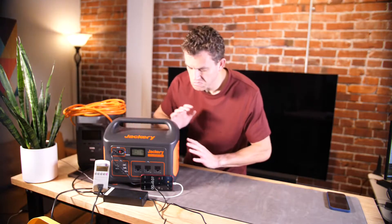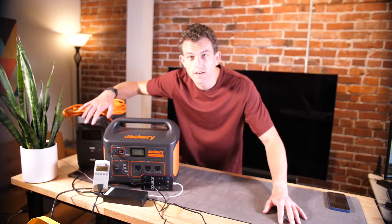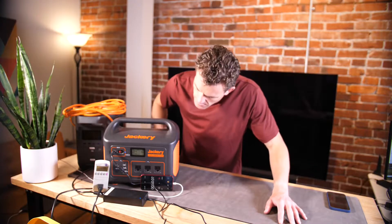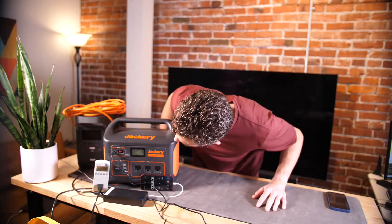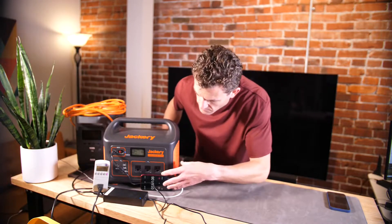So far the fans are totally silent, which is kind of different from the EcoFlow Delta — those fans kick on right away. We're about a minute in; we'll come back and check on this at the 20, 50, and 80 percent charge marks.